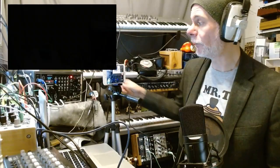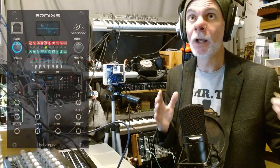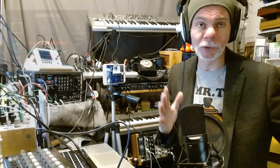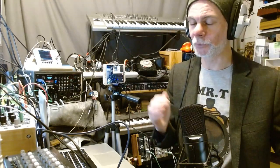Morning folks. In the last video I did the firmware update of Brains. Brains is essentially a Eurorack module that has 10 pitched digital voices, oscillators, and 10 unpitched, non-pitched digital oscillators. After the firmware you get four new voices and you get an audio scope. So the question is, how do I use the audio scope?